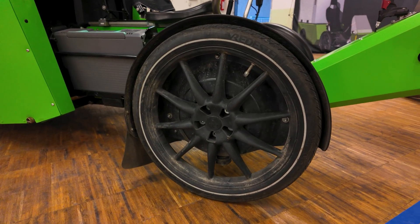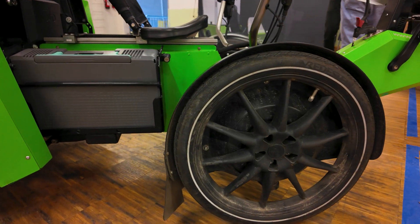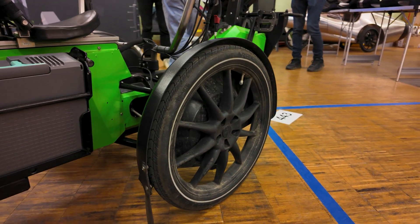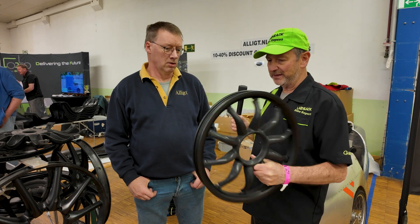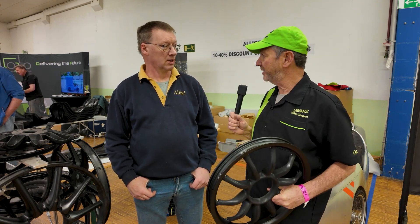These wheels are mostly for cargo bike uses — they are kind of heavy wheels for cargo bikes, not for velomobiles. Nobody's going to race a velomobile with this. But cargo bikes, which are huge here in Europe and getting bigger in the States as well.